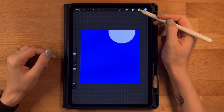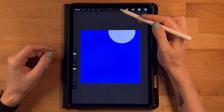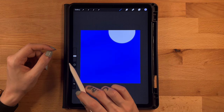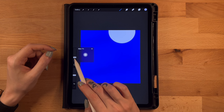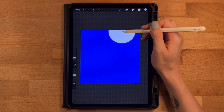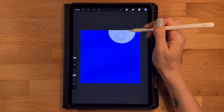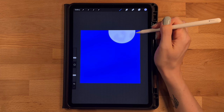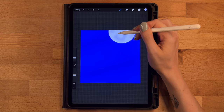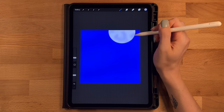Now let's add details to the moon. On the layer menu, click this layer and turn on alpha lock. Grab the fourth color on the top row and switch back to the soft brush under airbrushing, opacity at 50%, size at about 5%. Working in a circular motion towards the center, create some blobby areas with this darker color, leaving some light color showing here and there. Go back in to deepen some spots and create a little more variation.